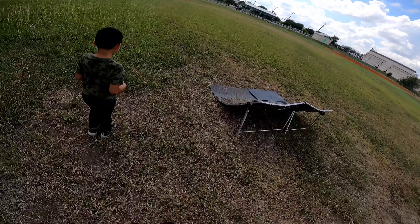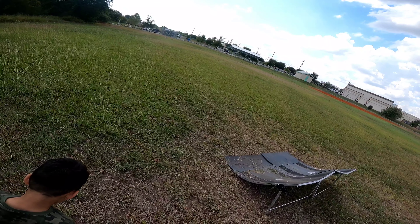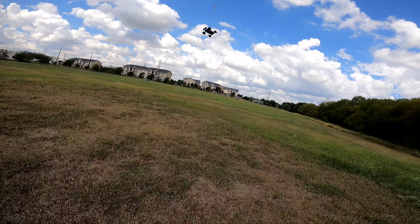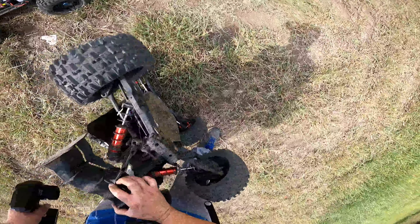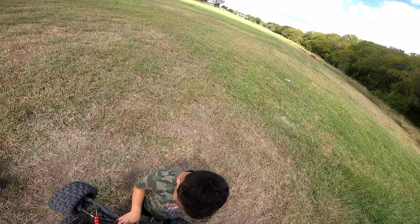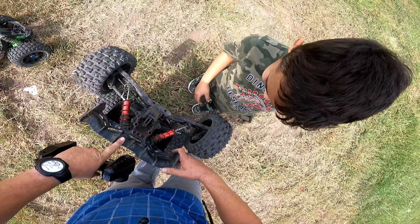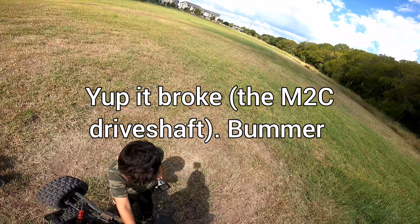I'm gonna jump. Watch out for the fire ants — I don't even see any. I'm gonna jump. Watch out, I'm gonna jump. Yeah, sounds like something broke right there. Oh — I broke one of these. Look, oh yeah — so that's the first time over the M2C drive shafts failed on me. Wow, that sucked. I didn't even get up, it wasn't even a bad landing.